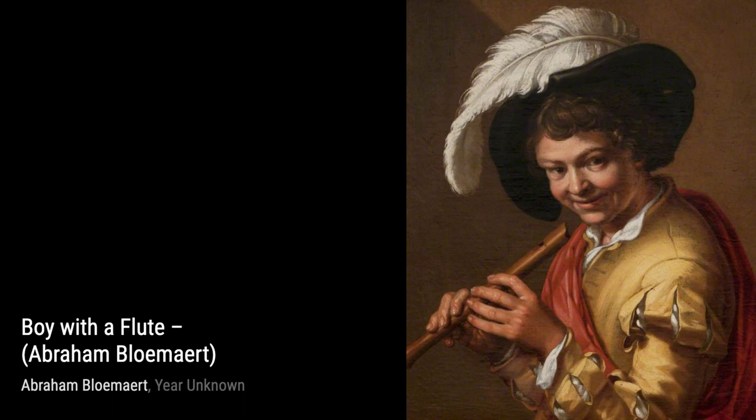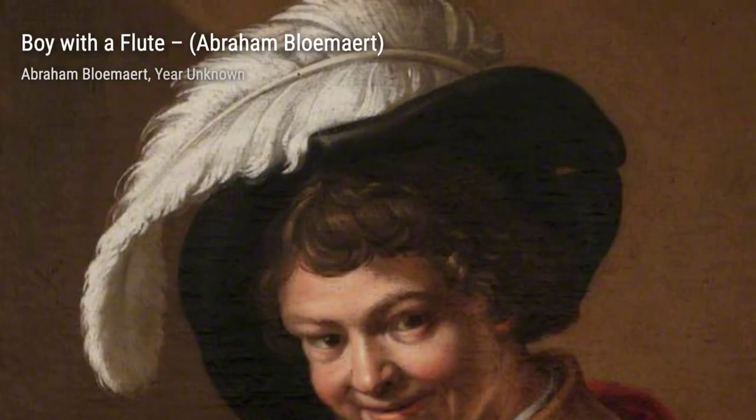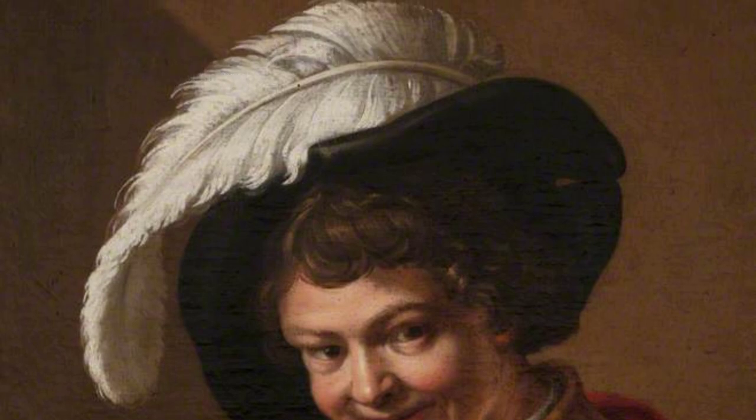Lastly, we have Adoration de S. Burgers. This artwork depicts the adoration of the shepherds, capturing the reverence and awe surrounding the birth of Jesus.